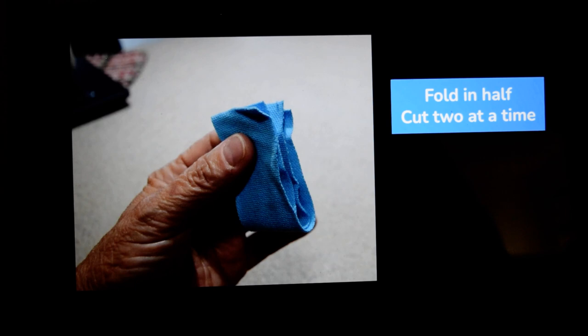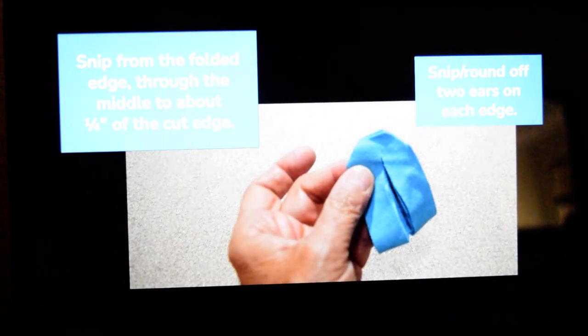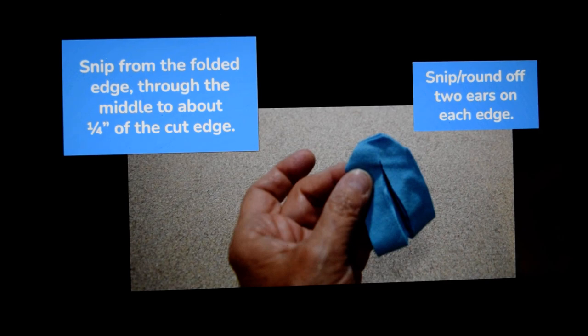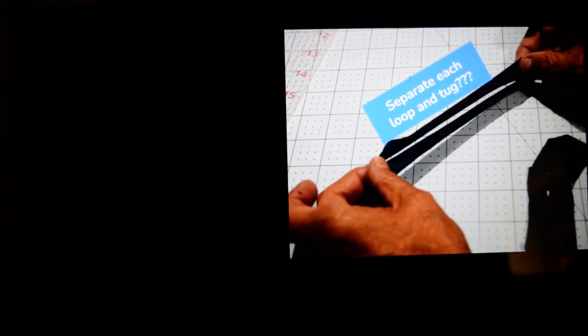You're going to fold two loops together in half and get ready to do the snipping — this is the actual loop making. You snip from the folded edge through the middle to about a quarter, even almost three-eighths of an inch from the cut edge. You're going to snip or round off the two ears on each edge. Then I always separate the loops and give them a tug. It may be that I cut too close to the edge, or I find these are really too stretchy. Separate each loop and give them a tug — if they break, they break.